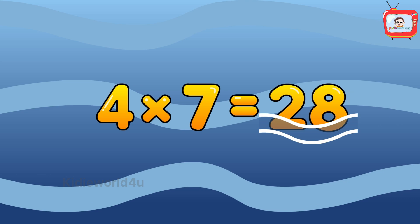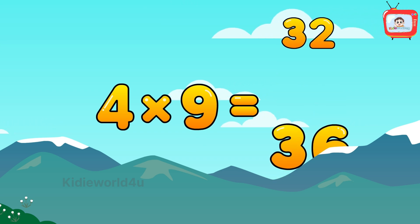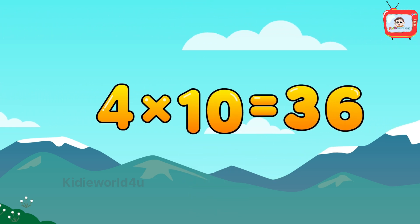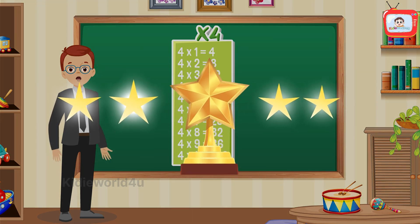Four eights are thirty-two, four nines are thirty-six, four tens are forty. Keep practicing the table of four and you will be a multiplication master!